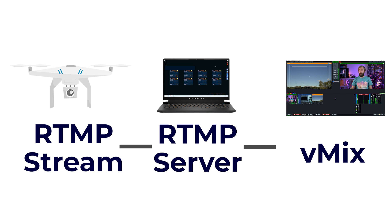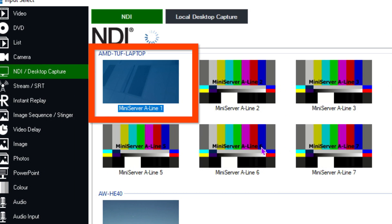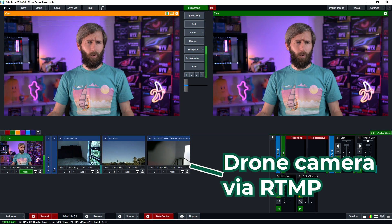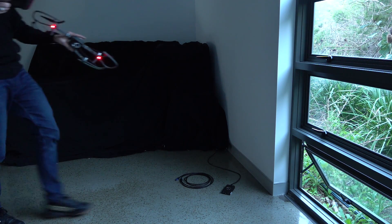Now Heath has fired everything up and I'll show you a quick example of adding the RTMP server into vMix. I go to Add Input, then NDI because the mini server outputs an NDI feed, click it and click OK. As you can see, Heath is now walking down the stairs — he's currently using that feed, though it'll be a little spotty as our Wi-Fi changes positions as he goes down. The Wi-Fi should be better closer to the window. There are a number of free and paid RTMP servers out there like Nimble Streamer, RTMP mini server, Nginx RTMP, or MIST, just to name a few.